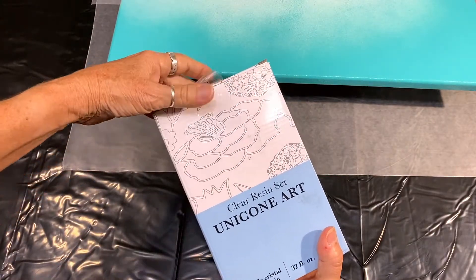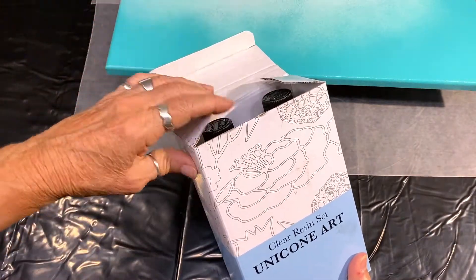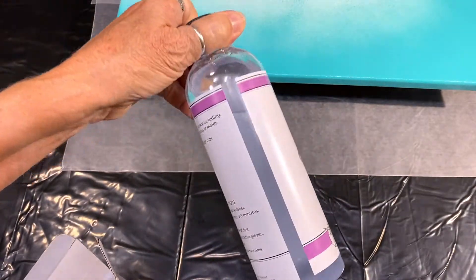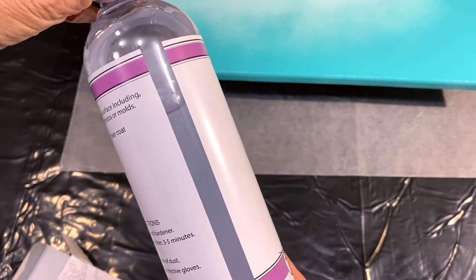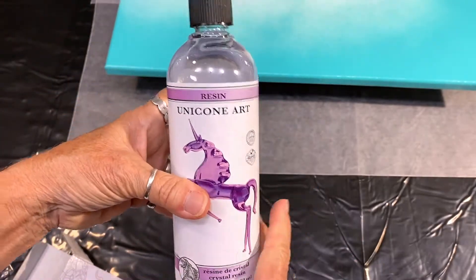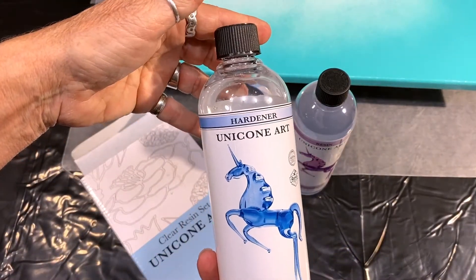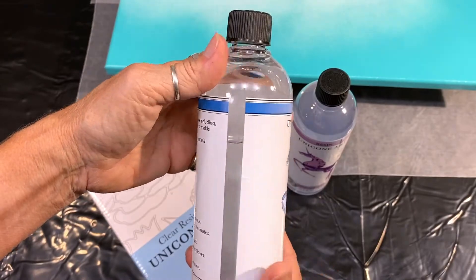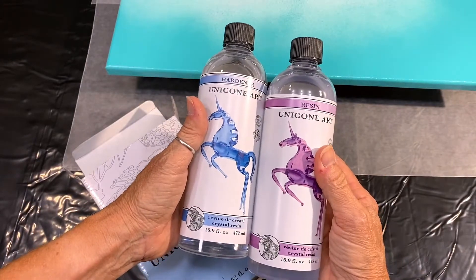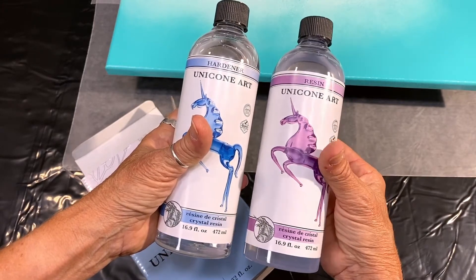Here's my box. This is exactly how it came through Amazon, and it's nice and crystal clear. You can see right through — no yellowing. That's always a good thing. So that's the resin component, and here's the hardener component. This is a one-to-one ratio resin, so that makes for easy mixing. There's 16.9 fluid ounces of hardener and 16.9 fluid ounces of resin.